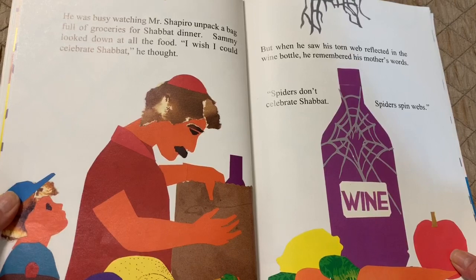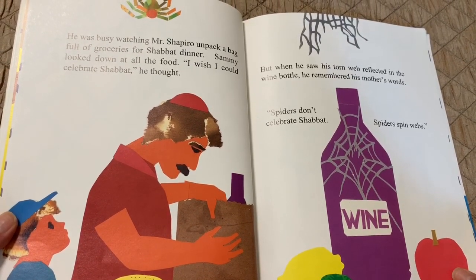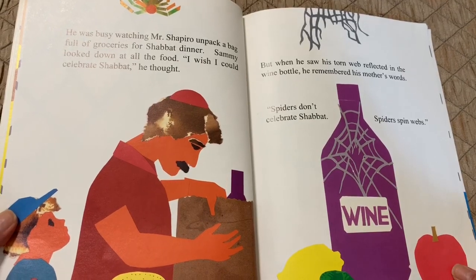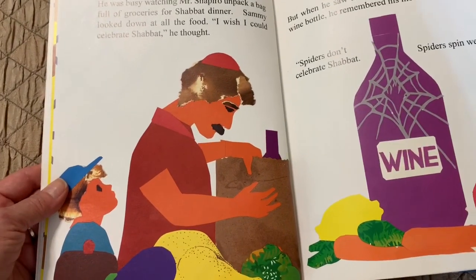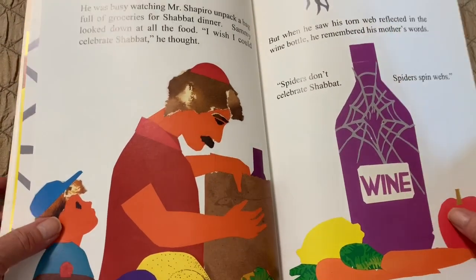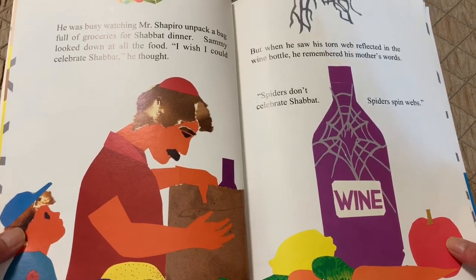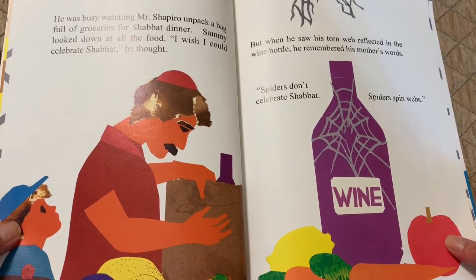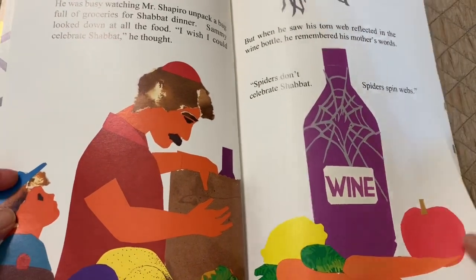He was busy watching Mr. Shapiro unpack a bag full of groceries for Shabbat dinner. Sammy looked down at all the food. "I wish I could celebrate Shabbat," he thought. But when he saw his torn web reflected in the wine bottle, he remembered his mother's words: Spiders don't celebrate Shabbat. Spiders spin webs.